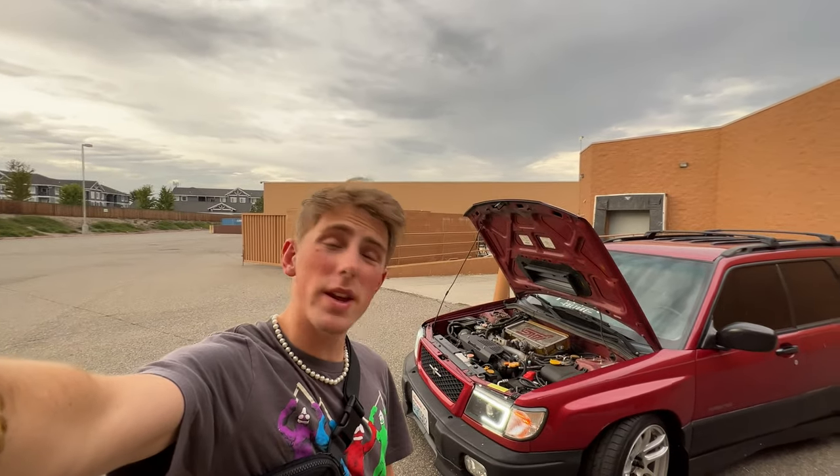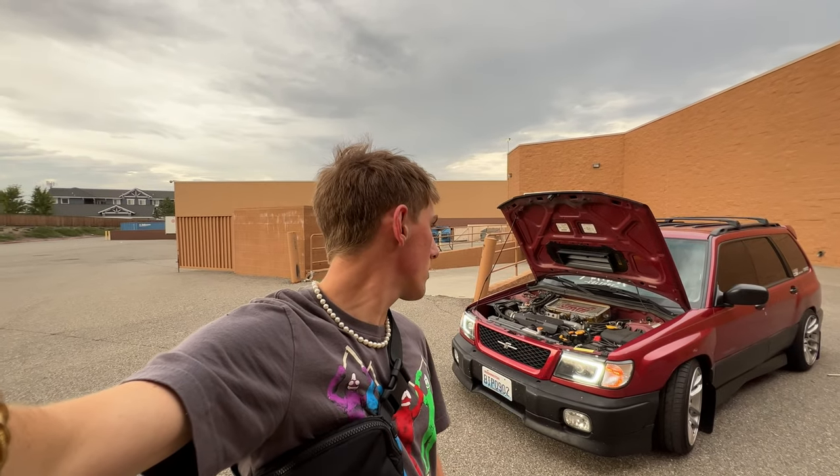As a lot of you guys know, it is STI swapped. Everything is STI except the transmission — I still have yet to do the six-speed swap. Eventually I want to, probably when my five-speed blows up. I currently have the 4.44 five-speed from a Forester XT, Baja XT, or any of the XTs. My whole swap is from 2005.